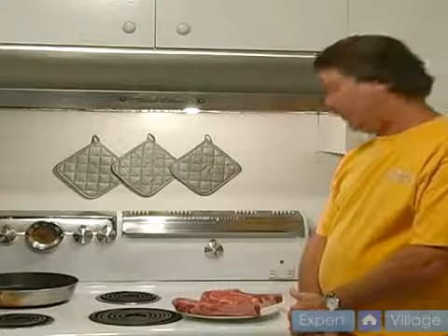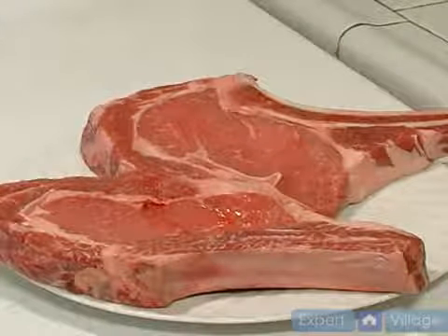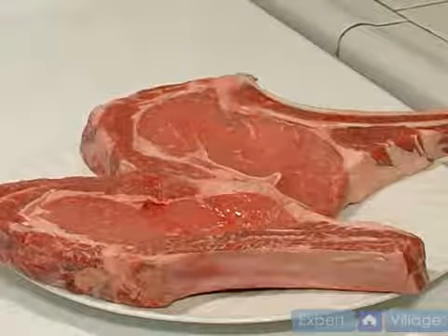Now for the variable meat of the dish that we're doing tonight. There are many types of steaks you can use for this. I would recommend anything that has a lot of marbling to it.